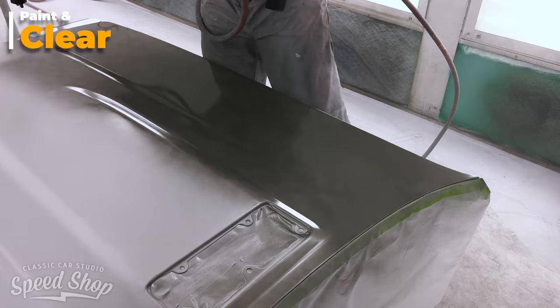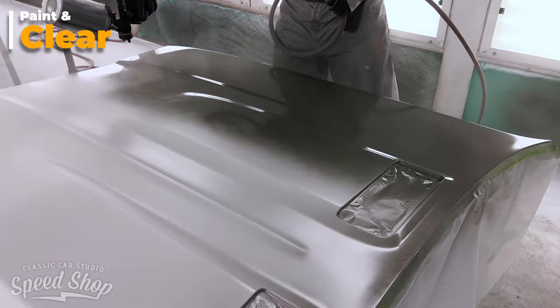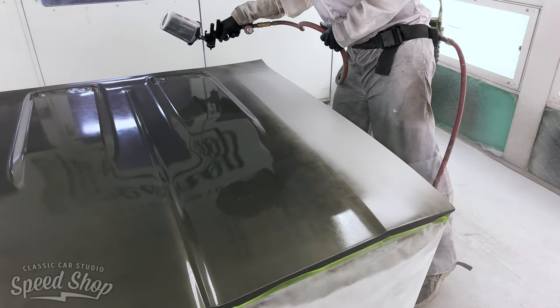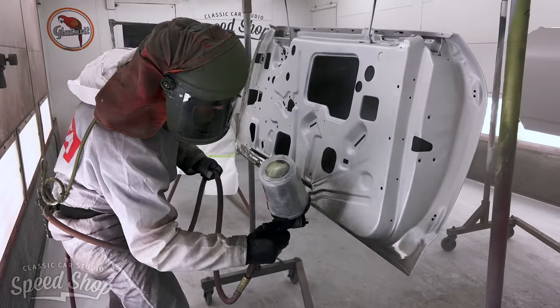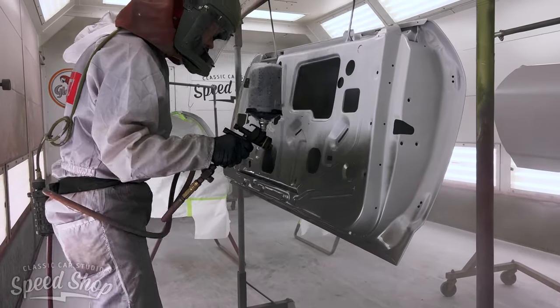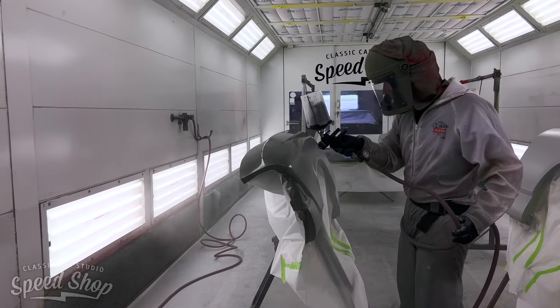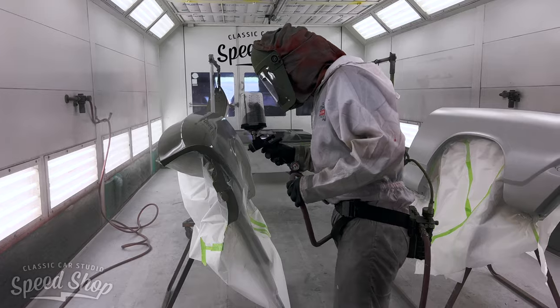The panels will be painted off of the car just to make it easier and make sure that you can get color to wrap all the edges and inside the nooks and crannies. But then to make sure that the color matches on the entire exterior of the car, it'll be assembled right before that final coat, just to make sure that the final coat reaches all the exterior panels when they're together and they're sprayed at the same time.